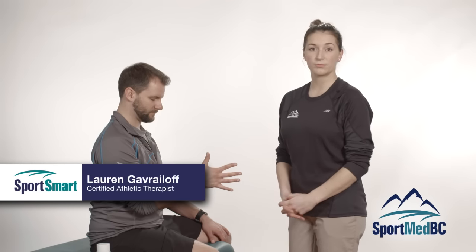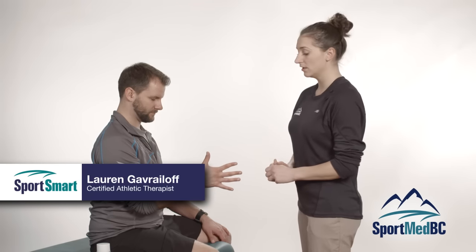Now we will be demonstrating a wrist tape job with the thumb free. This is in order to stabilize the wrist against hyperflexion. Have your athlete in the position where their hand is up and as wide open as they can have it. They want to keep their position very firm during the tape job as well.